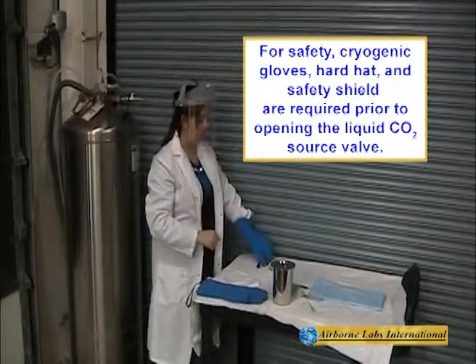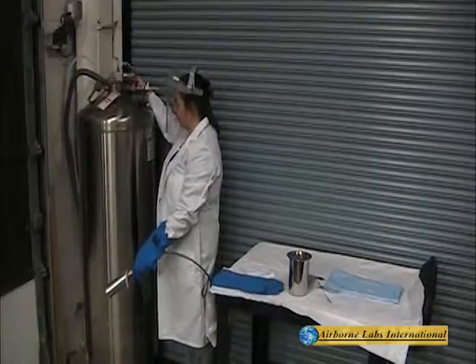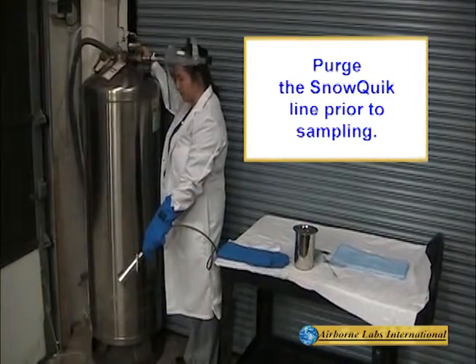Wearing a safety face shield and cryogenic gloves, point the cone toward the ground, then turn on the mini-bulb tank's liquid CO2 source valve. Quickly purge the SnowQuick's line prior to sampling.